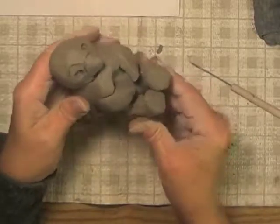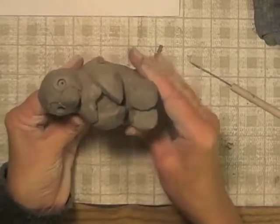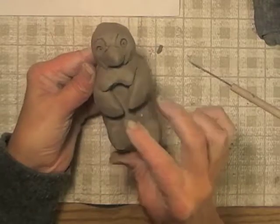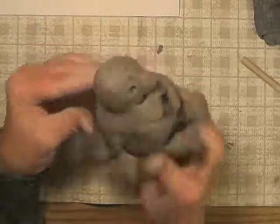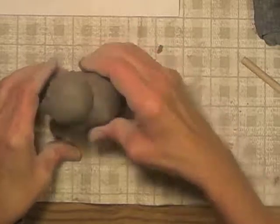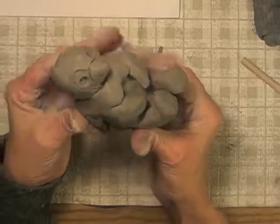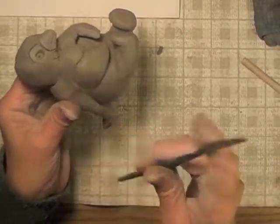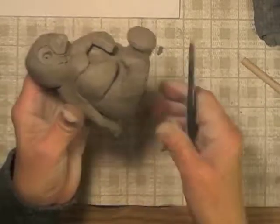Once I have him all put together, I can go ahead and start carving in some details and refining some of the shapes and edges so that he looks a lot more like what I want him to look like. Before I set him to dry, I have to make sure that he's in exactly the right position I want him to be in, because once he's started to get dry and get stiff, I'm not going to be able to move the position of his legs, arms, or other body parts anymore — and if I try, he's going to break.